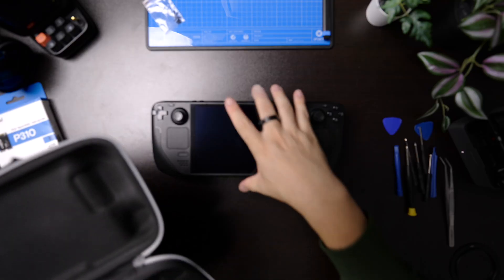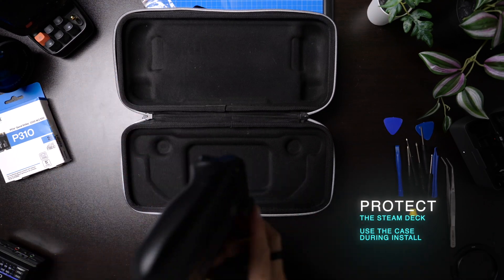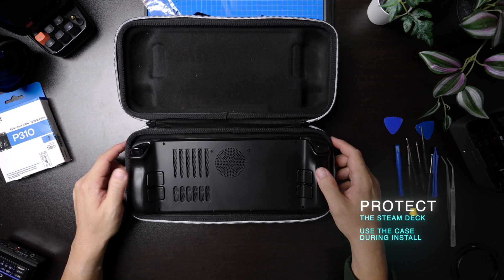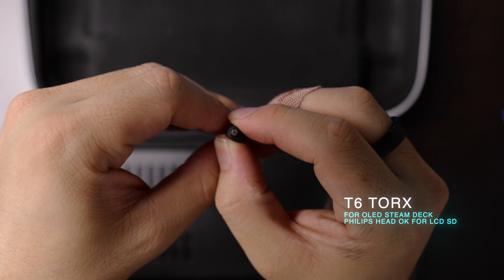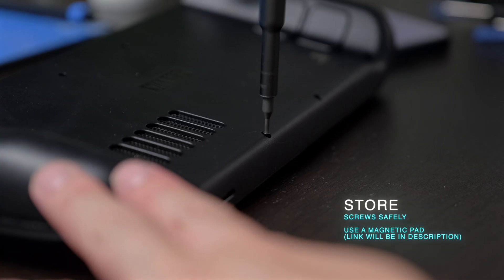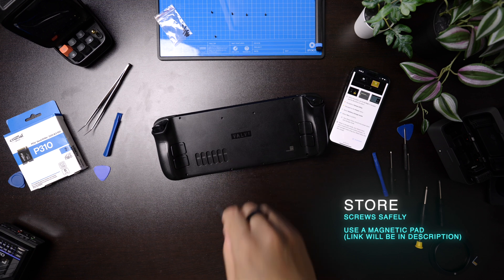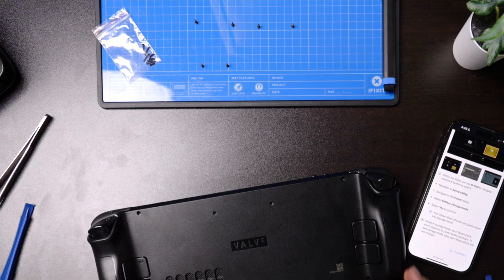Let's get to cracking it open. It's also recommended that you use the included case to rest the Steam Deck upside down on, because you're going to have to remove a whole bunch of screws on the back first, and this is one easy way to prevent any damage to the device. Now if you own an OLED model, you actually need a T6 Torx bit, but if you own a standard LCD deck, a small Phillips head will do just fine. Make sure you remember where screws go, because the central four screws are marginally longer than the outer four screws. Store them safely — I had mine on a magnetic pad from iFixit.